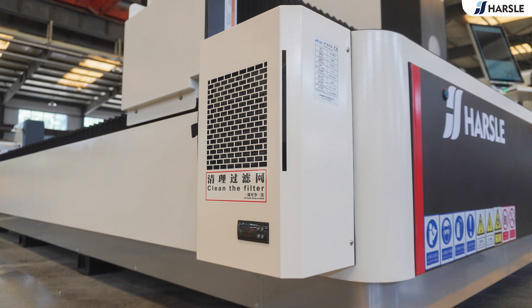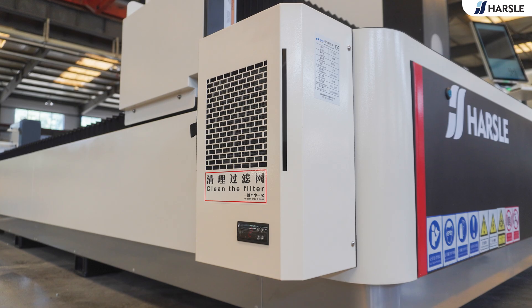Harsl is committed to providing innovative solutions for high precision processing. Cutting demonstration.